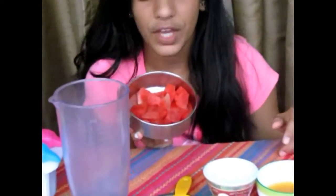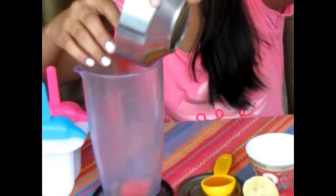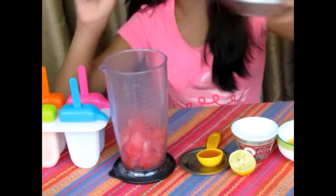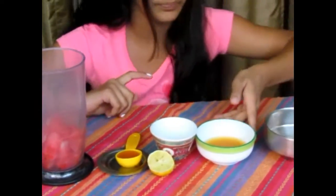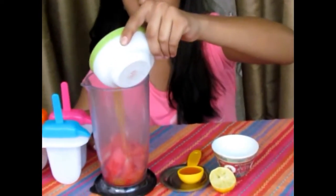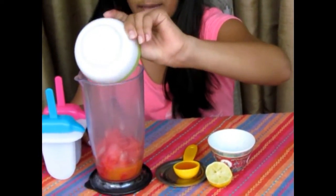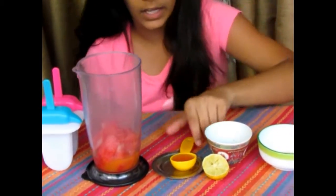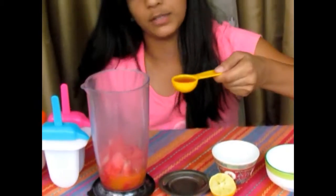First you have to add around 10 to 15 watermelon pieces into a blender — I'm using my hand blender so I can remove as many seeds as possible. Then add one-fourth cup of orange juice; you could use fresh orange juice but I'm using a packaged one. And then one tablespoon of honey.